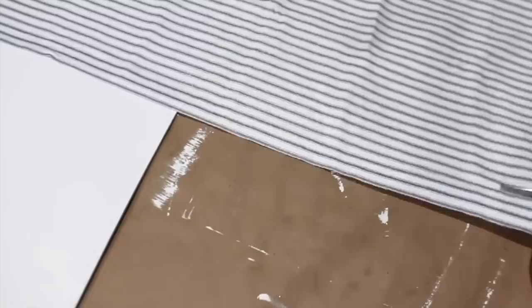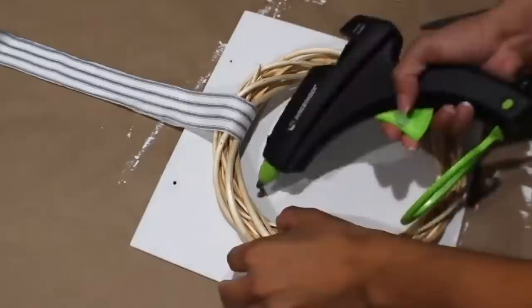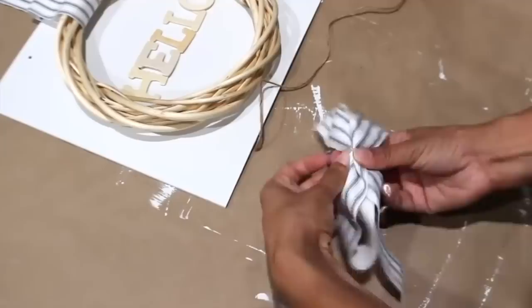I'm using the back of this MDF frame to make a sign. After painting the whole thing white, I'm taking ticking fabric and cutting off a piece to hang a wreath on it. Then I'm spelling out 'hello' in the middle with wooden letters. Using more of that fabric, I'm making a bow out of it, tying it off in the middle with twine, and then covering it with more fabric.